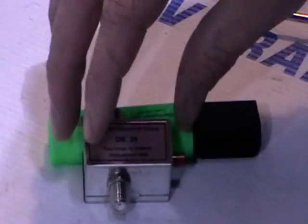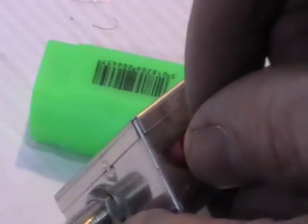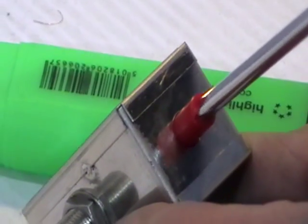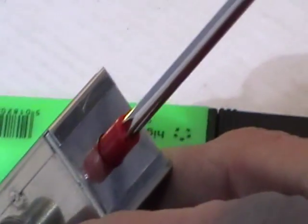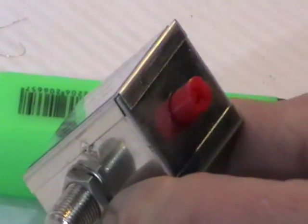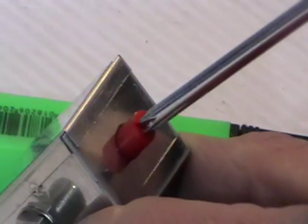If we just rotate the unit around, you can see here on the side of it there's a little handle which we can turn either with our fingers or with a Phillips head screwdriver. If you turn it enough, you'll hear a click — there's a full rotation that goes around and you just turn it again. Basically it's a process of trial and error: you put this into the circuit, feed it through, and then adjust the attenuator until you see the interference dropping out.